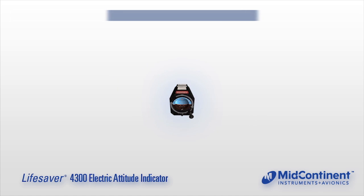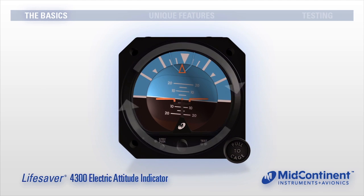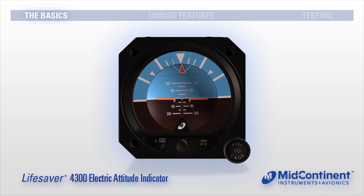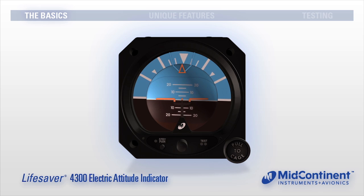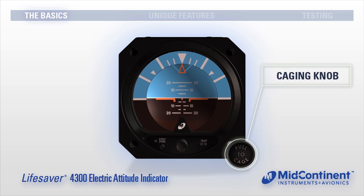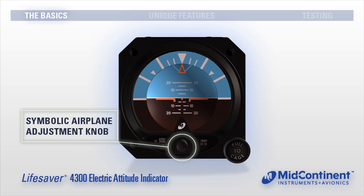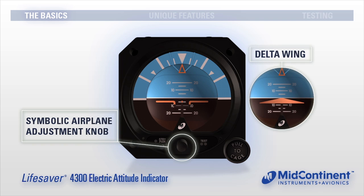An electric attitude indicator simulates the Earth's horizon and provides the pilot with real-time visual indication of the aircraft's pitch and roll. The degree of pitch and roll indicates movement as the aircraft begins a climb, dive, or banks left or right. A caging knob manually positions the gyro to the case orientation, useful for a quick start-up before flight, and a symbolic airplane adjustment knob is used to raise and lower either a delta wing or traditional symbolic airplane.